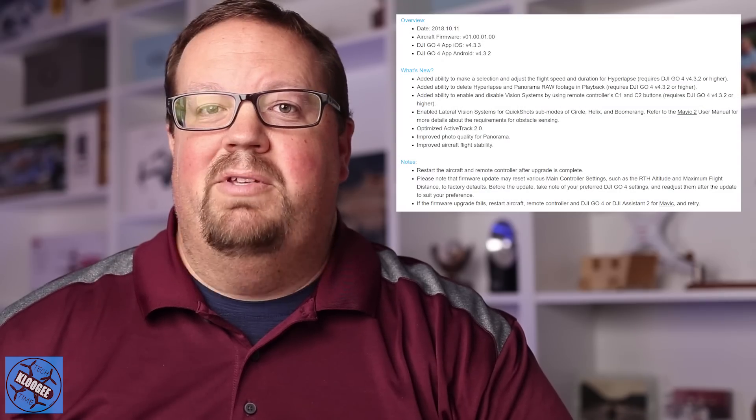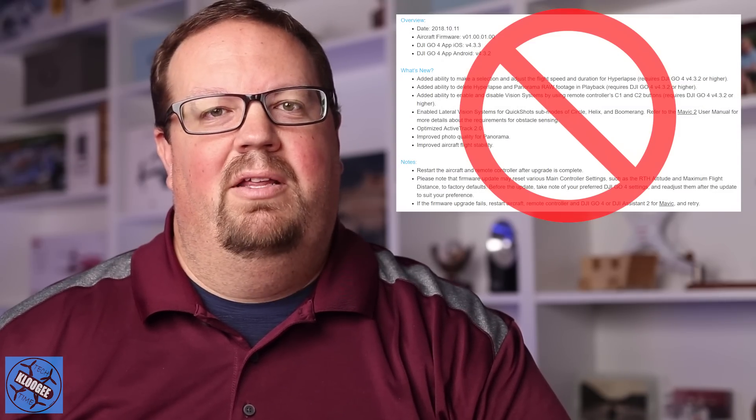Hey guys, welcome to Klugey Tech Time. I'm David and today we're talking all about the Mavic 2 firmware update that was just released by DJI. We're going to talk about what's in there, but more importantly, we're going to talk about what is not in there. So stick around, you're going to want to know all the details.